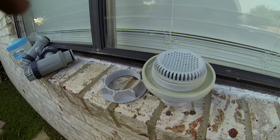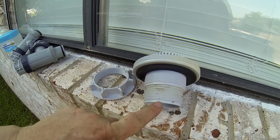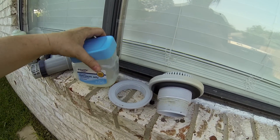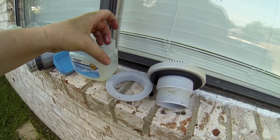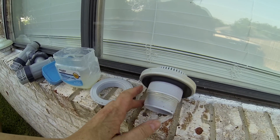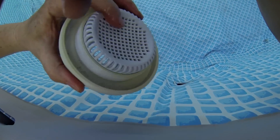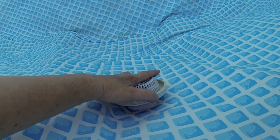Now that the frame is set up, what I call the intake strainer can be installed. First, I'll put petroleum jelly on the threads so that it can be easily attached and also removed easily when it's time to take down the pool. The intake strainer should be installed in the rightmost hole — this is where water is drawn from the pool and goes to the filter pump.